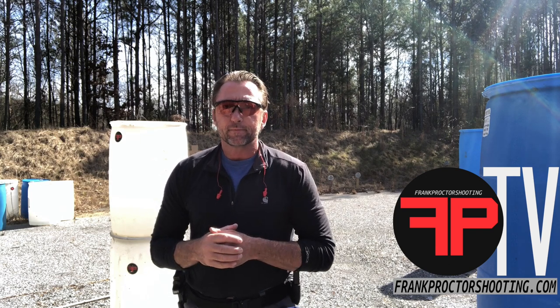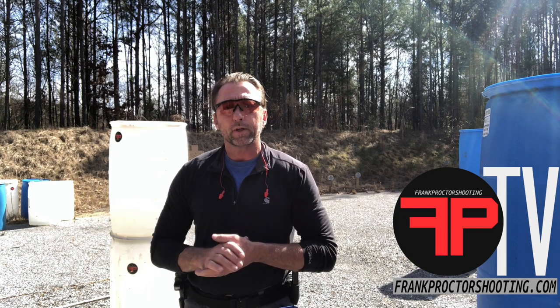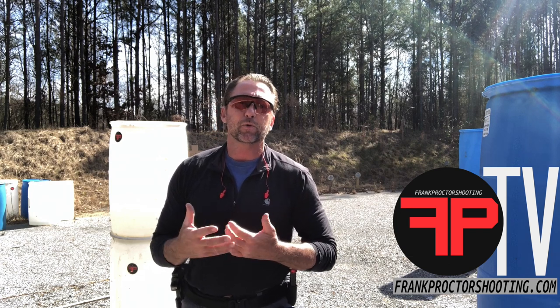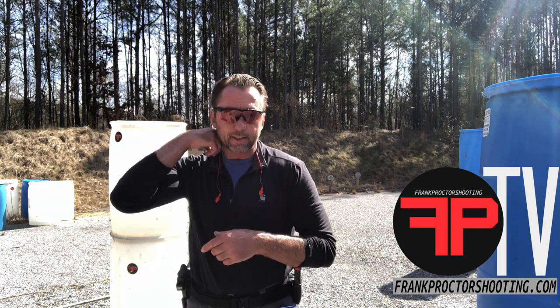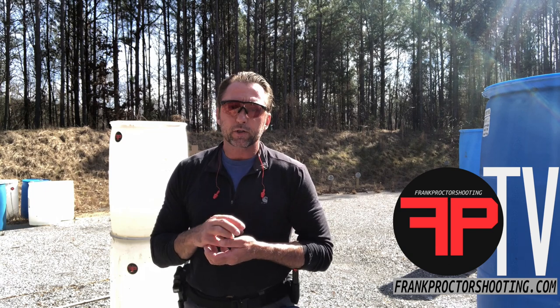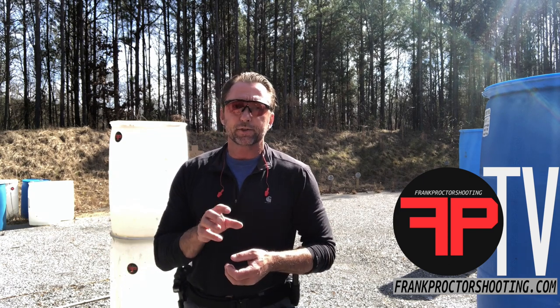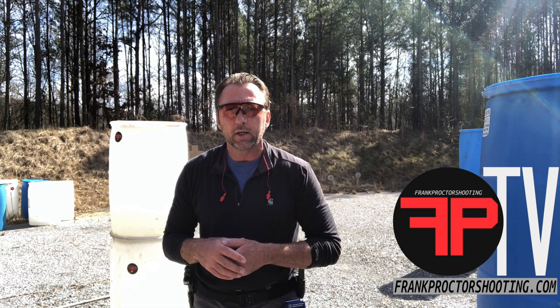Check out that course description to get a good idea of what I'm talking about there. It never hurts to hear things, see things, and read them as well — we all learn a little bit differently. But there's just a little bit of an idea of what some of the exercises are going to be about. We always encourage shooters to be scoring their hits in live speed based off of their sights and their sights' relationship with the target when the gun fires — calling your shots.